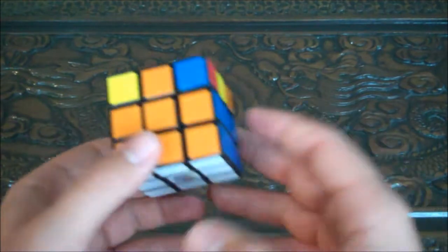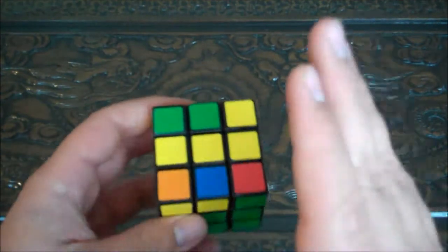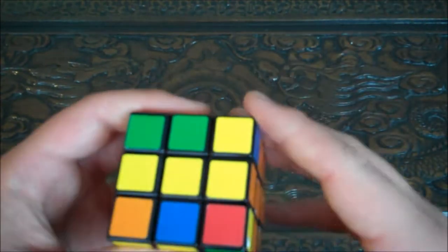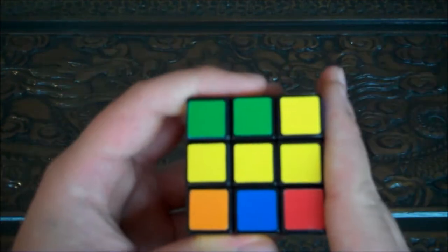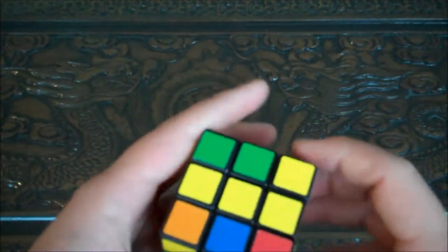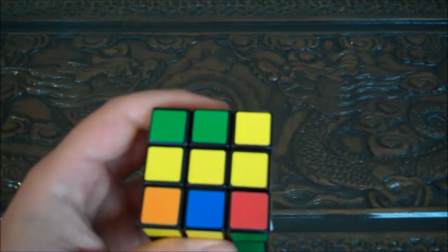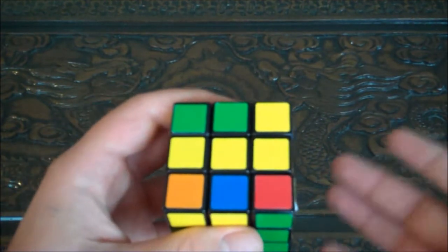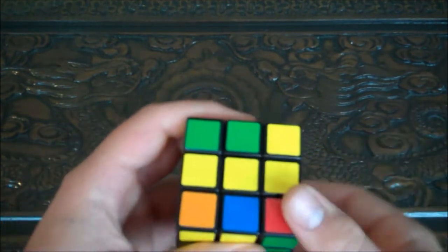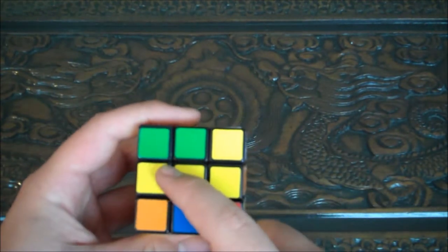Okay guys, so last session we got the first two tiers all matching and the bottom tier matching. Now it's time to match the top face. This is probably going to be in three parts — part three A, B, C — because there are various ways the top can become oriented. This is probably the most difficult part, but it's pretty simple because it's just algorithms.